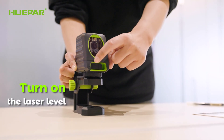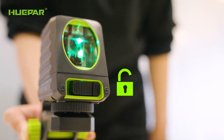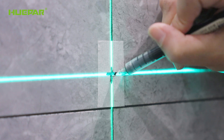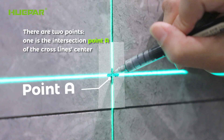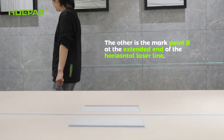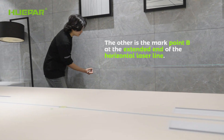Turn on the laser level and make sure it enters self-leveling mode. Then mark the intersection of the laser lines on the wall. There are two points: one is the intersection point A of the cross-line center, and the other is mark point B at the extended end of the horizontal laser line.